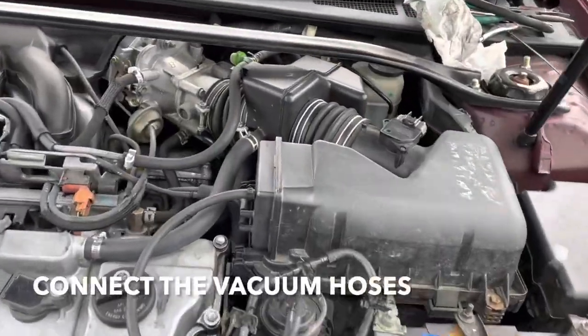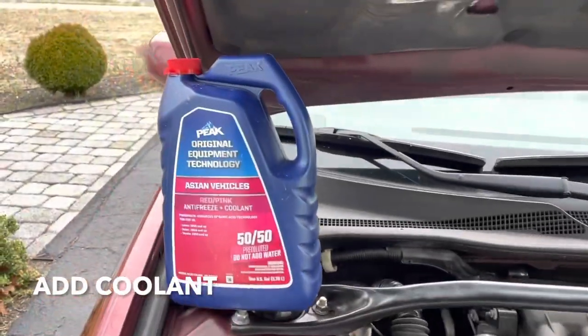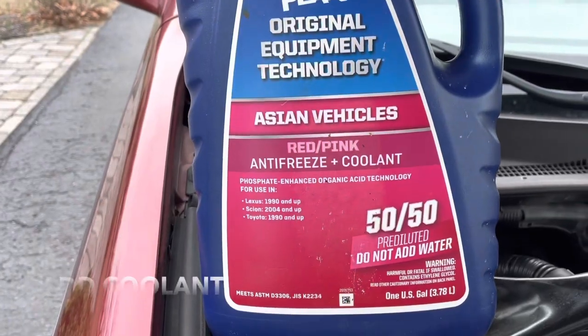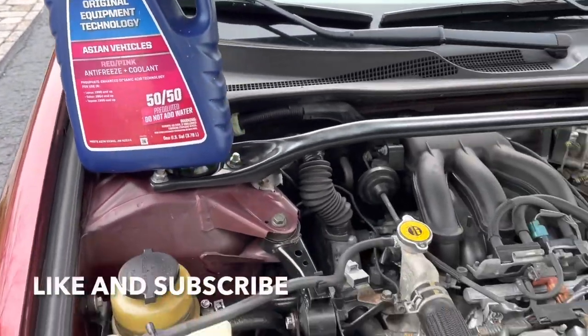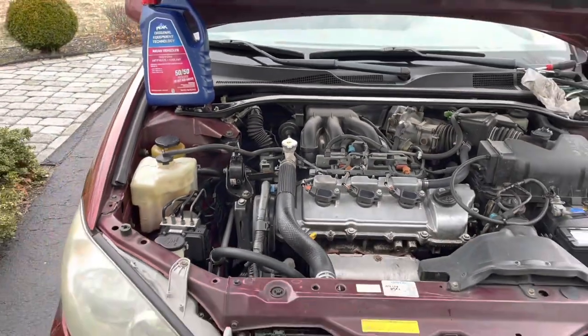Make sure you connect all your vacuum lines and everything sits nicely. All you have to do is add some coolant — Toyota uses this red stuff. Run the car and check for leaks. I hope this video helped you out — like and subscribe, talk to you guys later, take care.